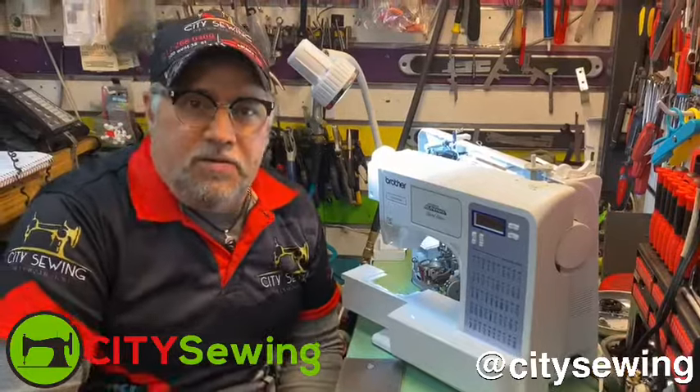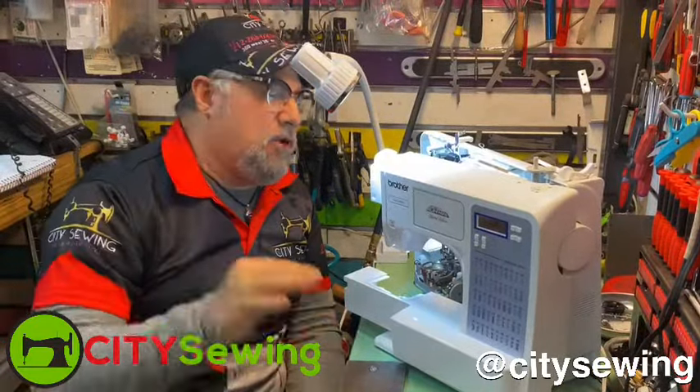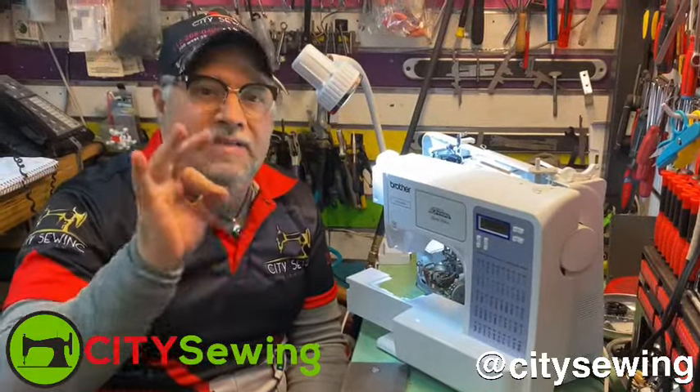This is Robin from City Sewing, New York — www.citysewing.com — with another sewing repair tip. Let's go.